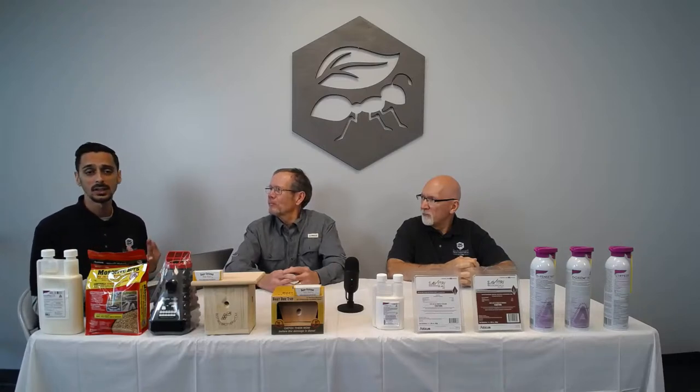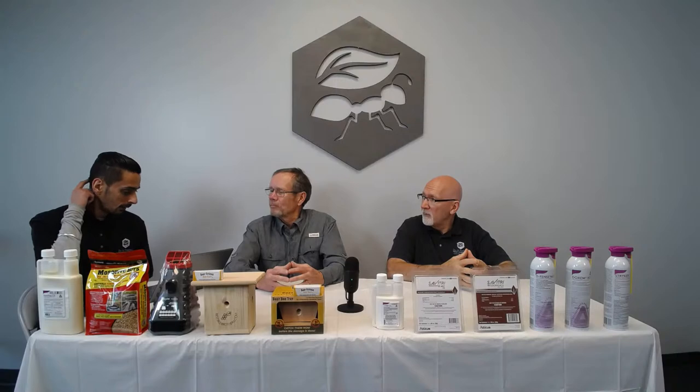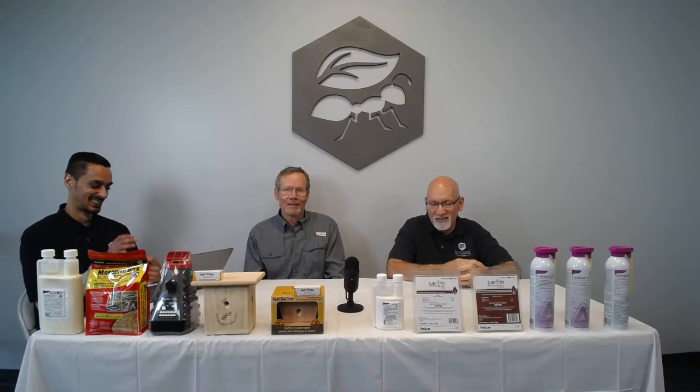So yeah, you can definitely use bifenthrin for your thrips — that'll definitely help out. When you're cutting the grass, every step you make they start jumping up. Bifenthrin is the go-to recommendation for thrips control.